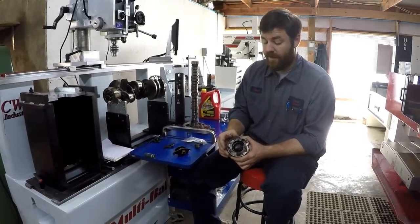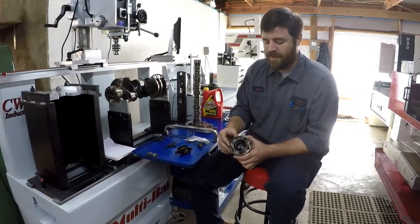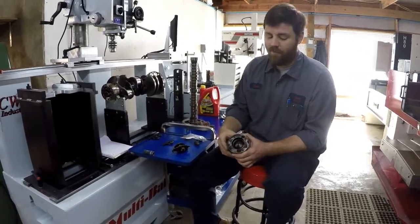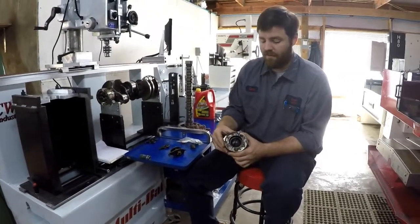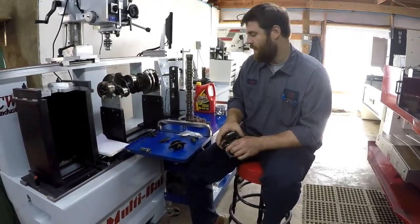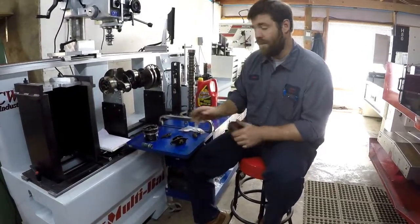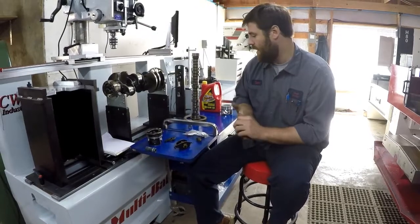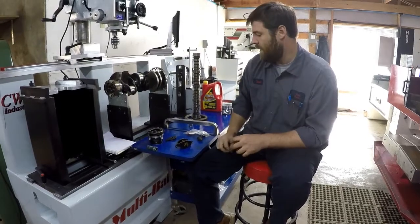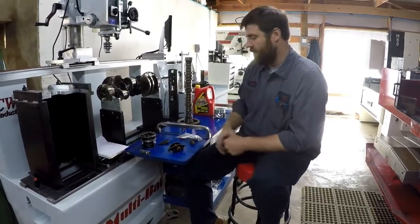It doesn't always happen on a tuned truck — it can also happen on a stock truck, but more so on tuned trucks. Something has to be done about the emission setup, and if it's not addressed, this cracking will be the result. If you tune the truck, it's very important that your timing is not too far advanced to cause this problem.